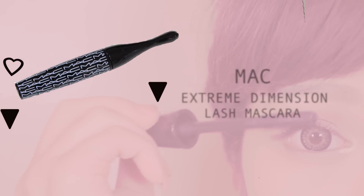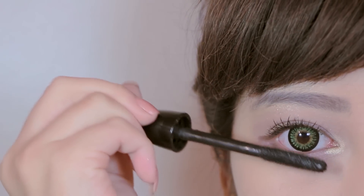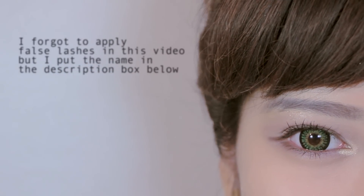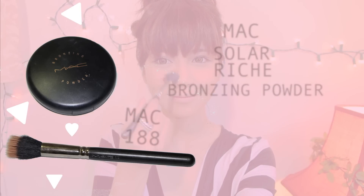After you curl your lashes, apply your favorite mascara. Moving on to the face, apply bronzer as a blush.